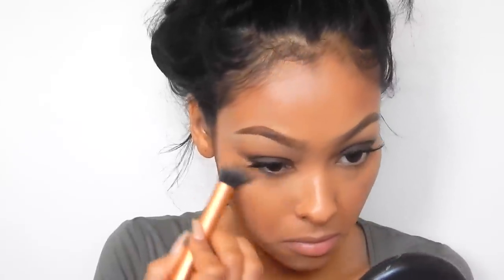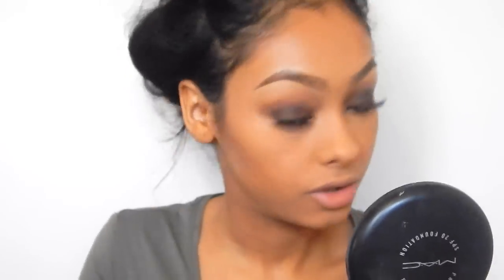Then I'm going to use my contour brush by Real Techniques and use my Ben Nye Banana Powder to set my under eyes with it. Then I'm going to use my Real Techniques cheek brush and use my MAC matte bronzer and go over where I put the darker foundation.